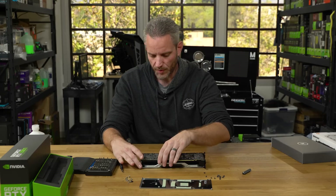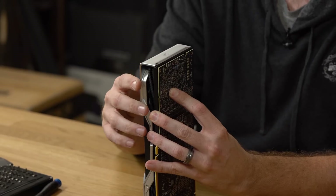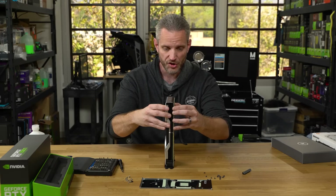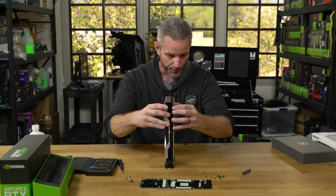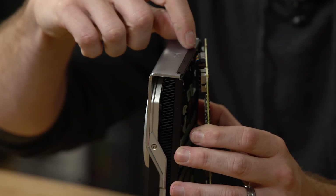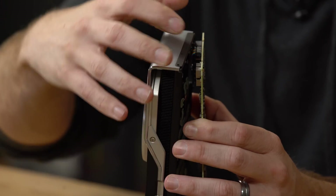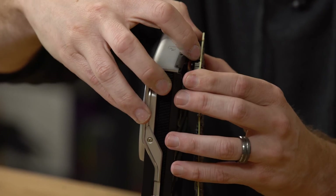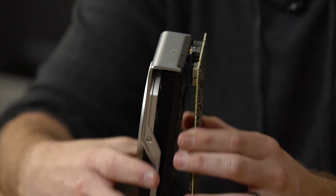Once all the back screws are removed you're ready to separate the cooler. Be careful — there is a connector on the back of the card and there's not a lot of slack. Wiggle it back and forth gently. When it comes apart, reach in with your fingers or a piece of plastic to disconnect that connector. Once you do that, the card is ready to accept its water block.